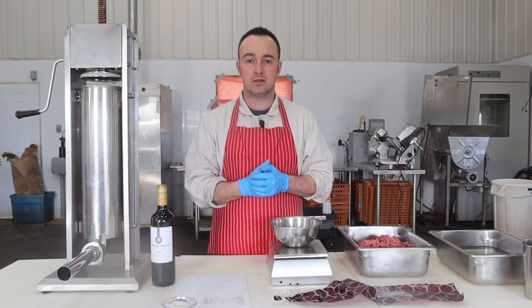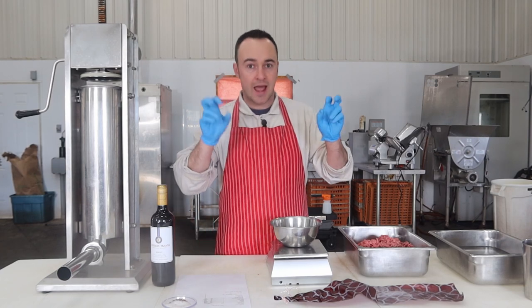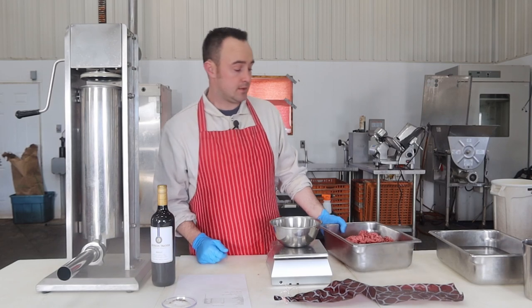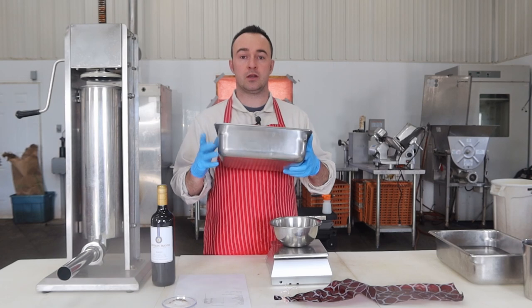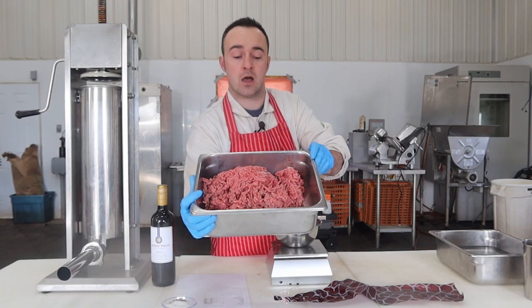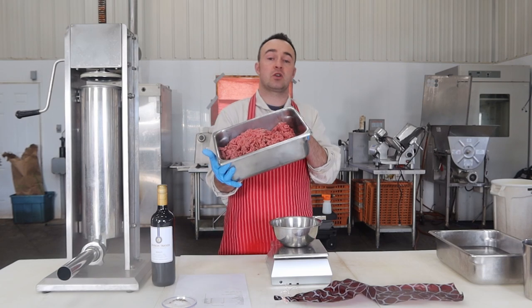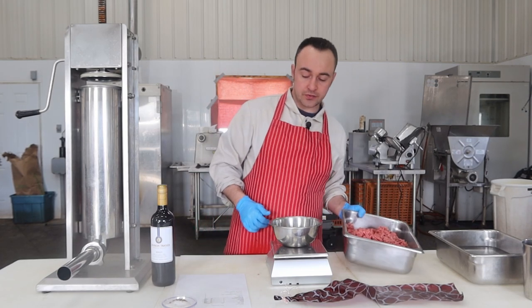There's no rule that this has to be beef to be red wine salami sausage. If you've got pork, venison, waterfowl — whatever — this one works pretty good. But I just got 2.5 kilograms, just over 5 pounds of lean ground beef here that I ground up the other day. It's finished on a 3–4mm plate, ready to go, pre-weighed out.